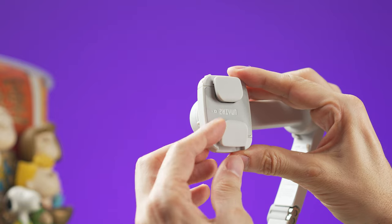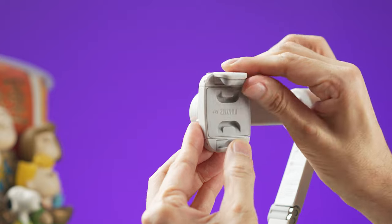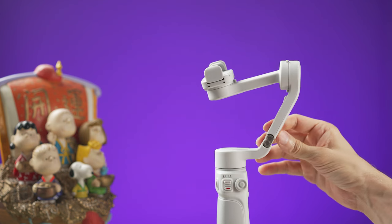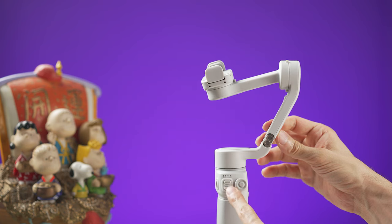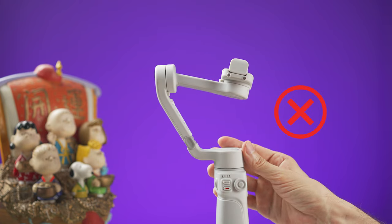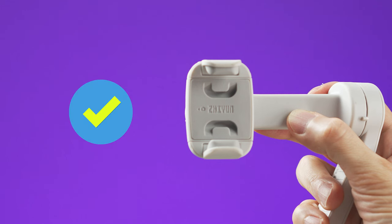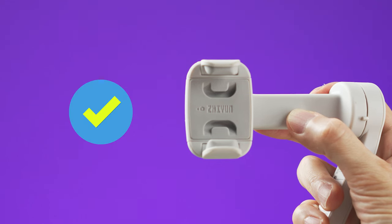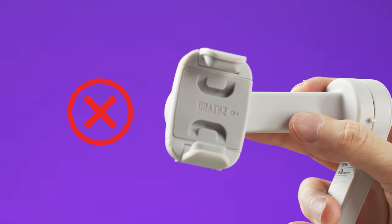Now open the two clamps, and before placing the smartphone make sure the arm is on the right side of the gimbal. The controls are on the bottom, so this would be the wrong position — this is the right position. On the clamp you must be able to read the brand name; if it's upside down then it's not the right position.